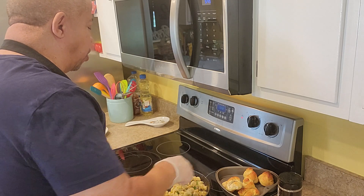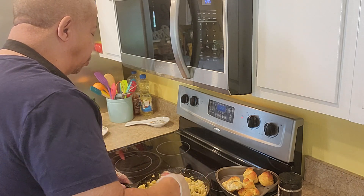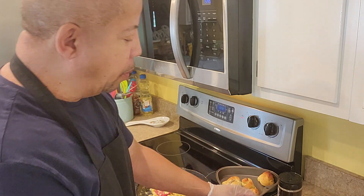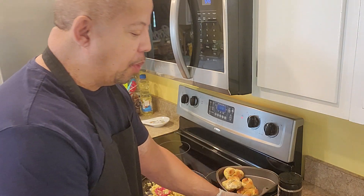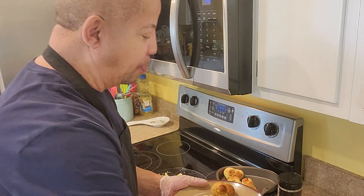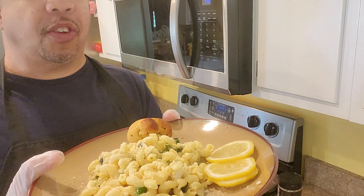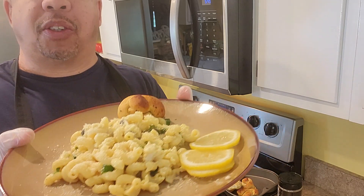Guys, it's real simple. Thanks as always — you guys are awesome. This is my summer crab carbonara pasta. Until next time, you are in the kitchen with Chef R. Allen. Until then, you guys have a great day.